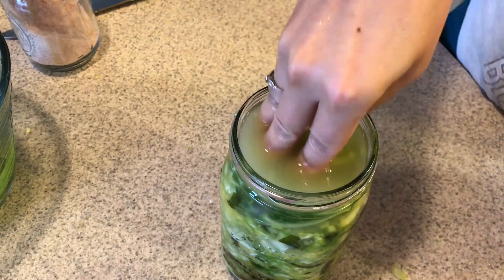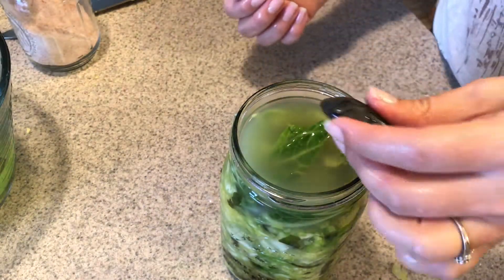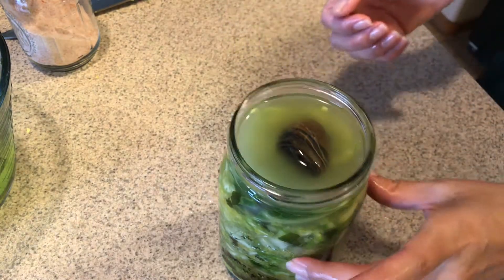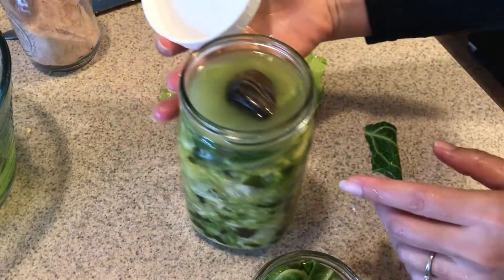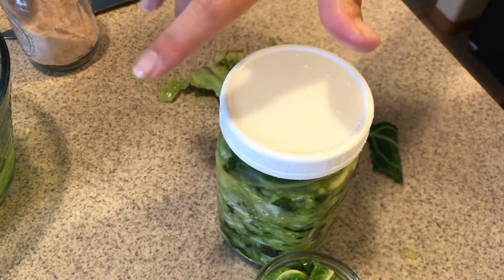Then I use a clean rock — my kids always seem to have them around the house — make sure it's really clean, and place it right on top of the cabbage leaf to make sure everything is submerged. When you put the lid on, put it on very loosely — no tighter than finger tight.